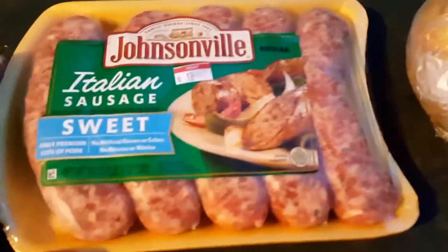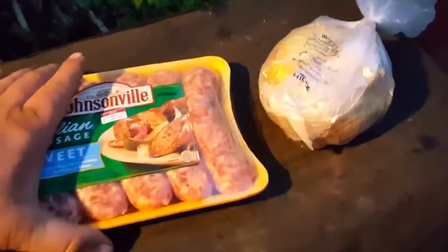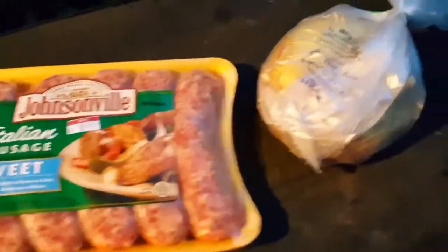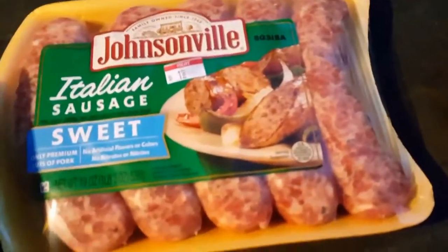This should be pretty damn good. Happy 420 everyone! Storms are coming, so I might have to either wait for the storms or cook after the storms. Either way, it don't matter. But I got this beautiful big old onion — we're gonna chop this baby up and grill it, and then we're gonna add the onions on top of the Italian sausages as they cook.